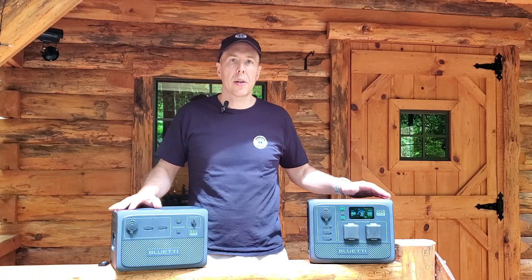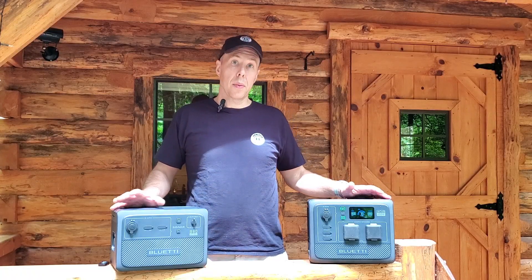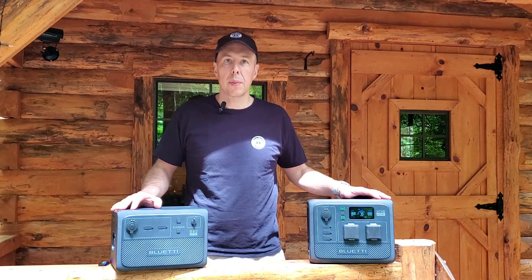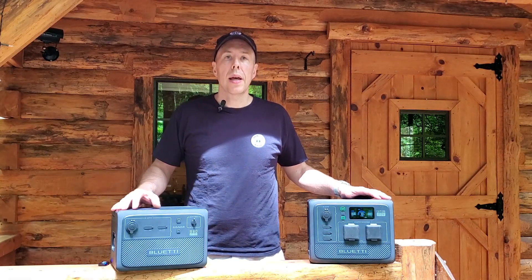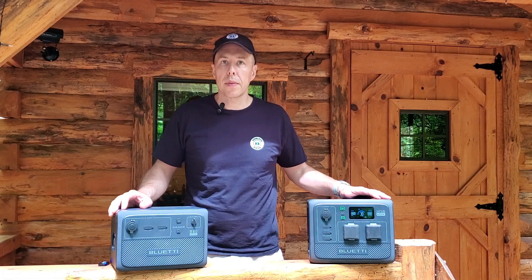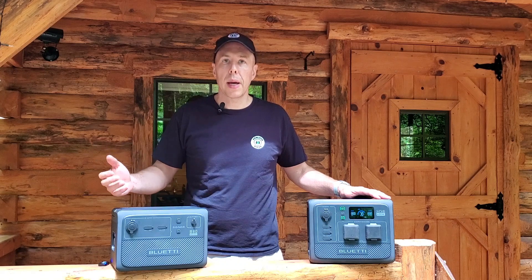It's great to be back here in summer — definitely a lot different than when it's cold, in winter, full of ice and snow. Beautiful time of year, although I like winter too. Hey, if you're new to the channel, please go ahead and click that subscribe button, hit the like button, leave me a comment if you have a question or some feedback.